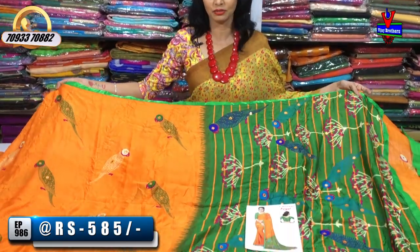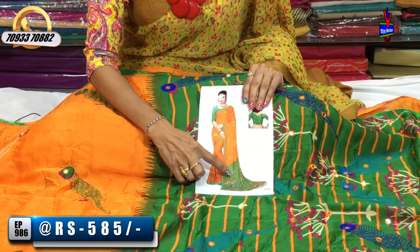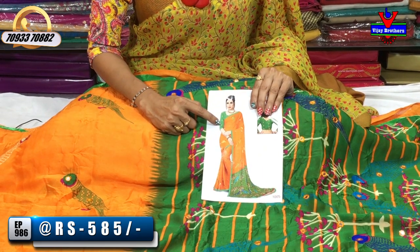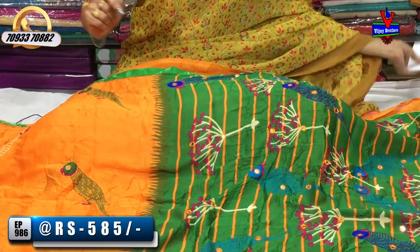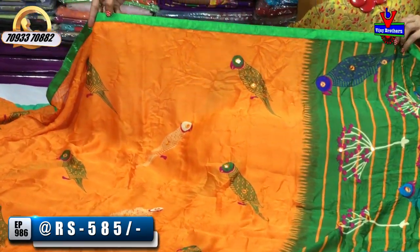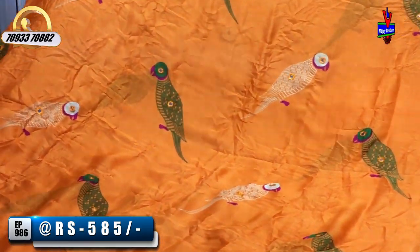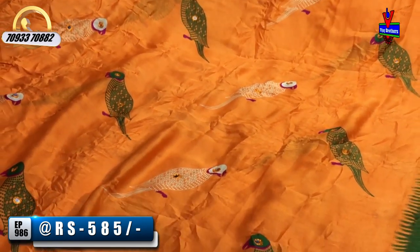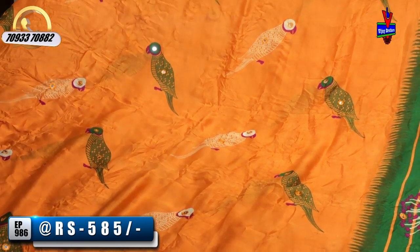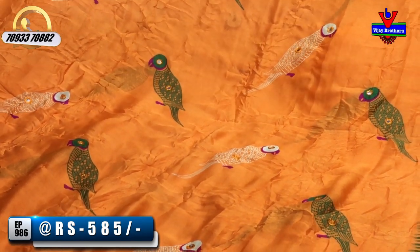We have orange and green colors. This is a very lovely, light-crushed style. One combination is white, pink, and green with pink. The first one is a printed model with mirror work.